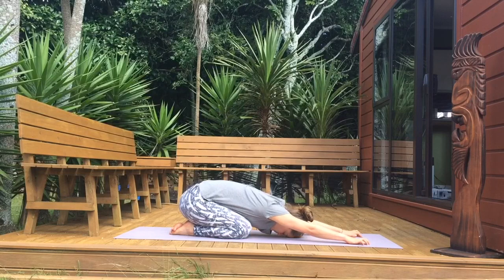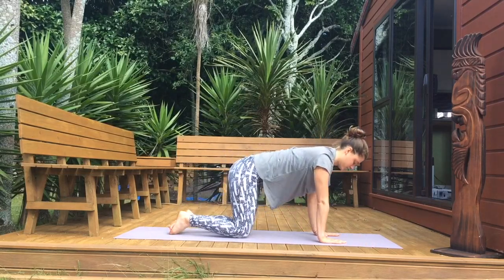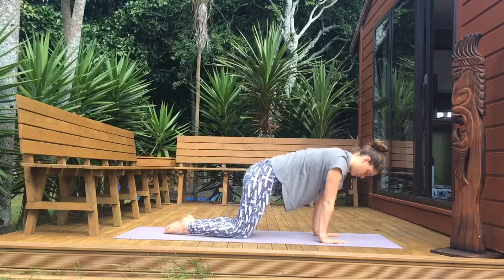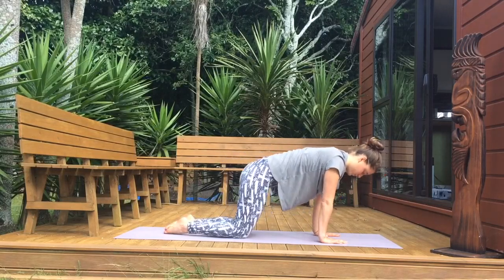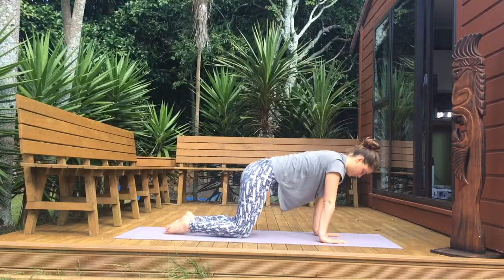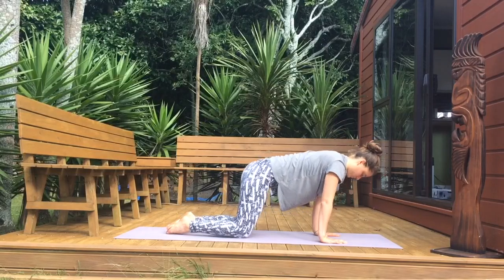On your next exhale, reach your arms out to the front, lengthen through your fingertips and come up into a tabletop position. Because we're gonna be on our hands a lot, we're gonna warm up our wrists first. Press your weight into the thumb and index side of your hands, lean forward and backwards and form circles. Really notice where you place your weight on your hands.